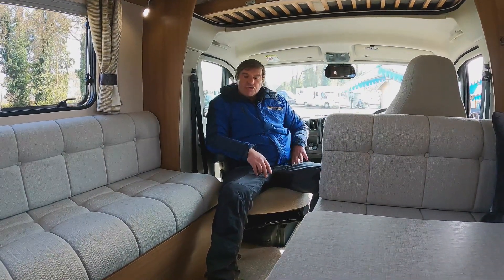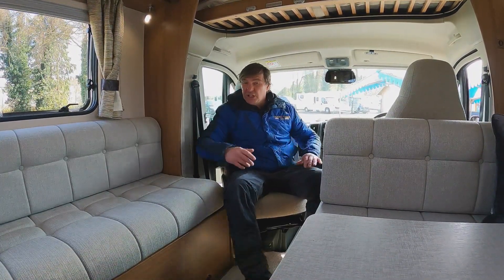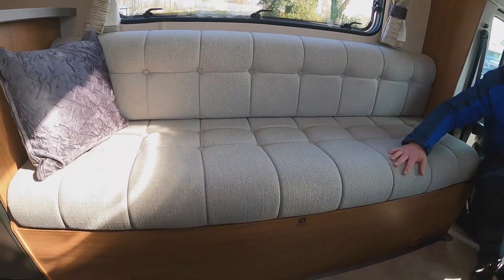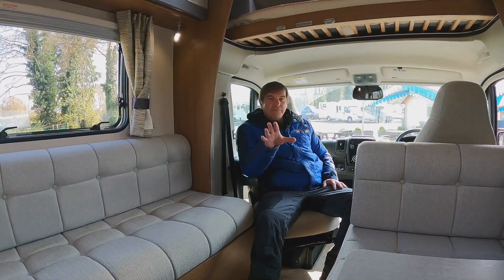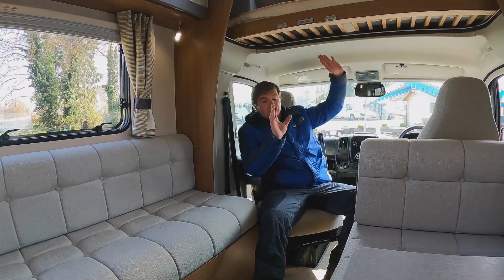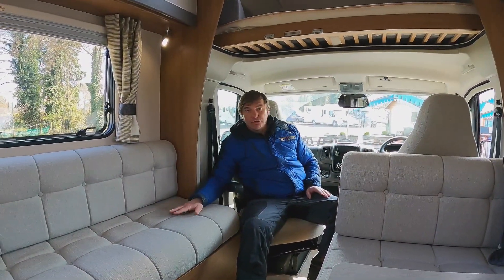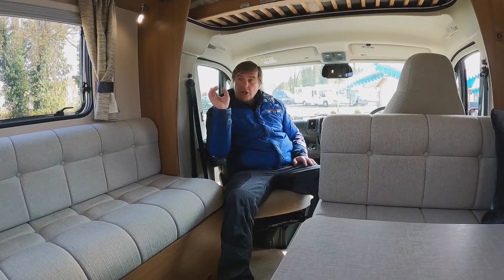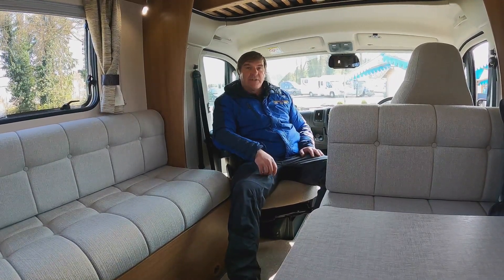So there you have it - the AutoTrail. Like I say, it's only done 3,000 miles and it's hardly been used; just look at all the material, there's hardly any wear on it whatsoever. It's a good family van - you've got your sleeping area above, your dinette that makes into a double bed, the bench seat, a separate shower at the back with your washroom, an end kitchen, and a good prep area over the fridge. The AutoTrail - nice van.